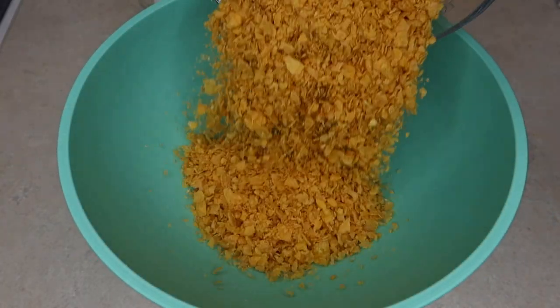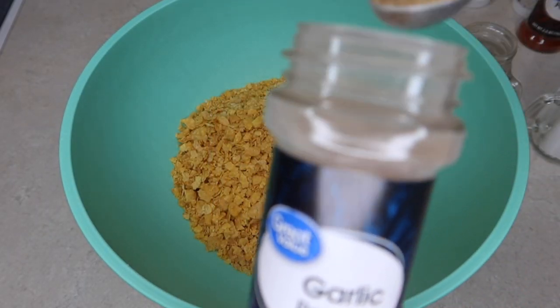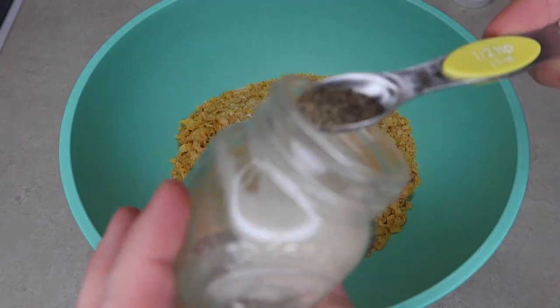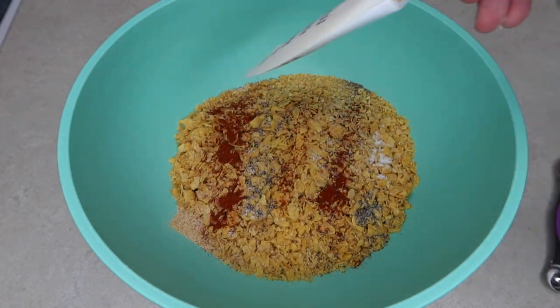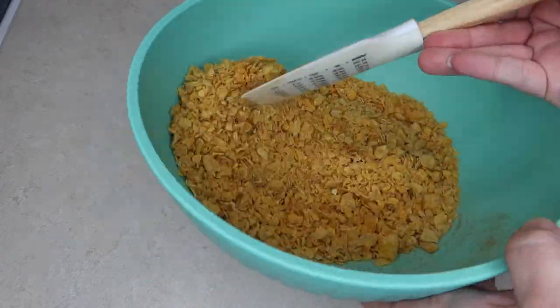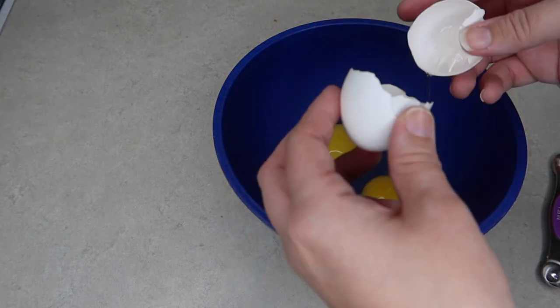Then in a separate bowl, I added all of the corn flakes, which was actually five cups of corn flakes crushed up lightly, with some garlic powder. So I did half a teaspoon of garlic powder, a fourth teaspoon of paprika, half a teaspoon of salt, and half a teaspoon of black pepper all mixed together. Then set that aside while I mixed the egg mixture together — just the two things that you're going to dip your chicken in.